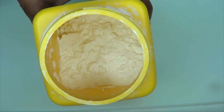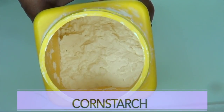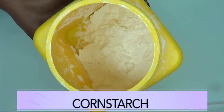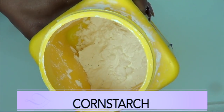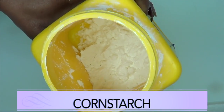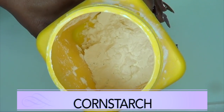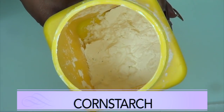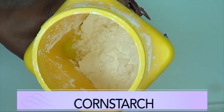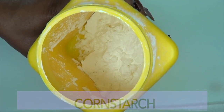Our first ingredient is cornstarch. Cornstarch is just the starch taken from the corn. Now cornstarch is very effective in helping to shrink those large pores because it is filled with nutrients and minerals that are great for the skin. When mixed with the other ingredients, it is going to create a wonderful facial mask to help shrink the pores while tightening, toning, and firming your skin.